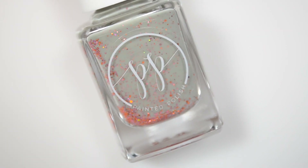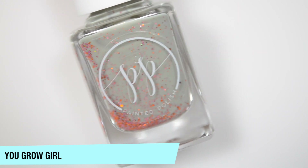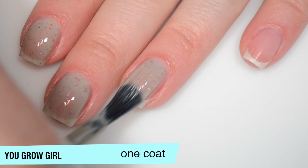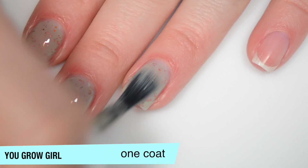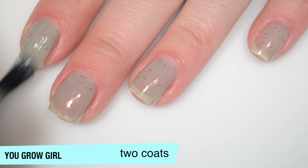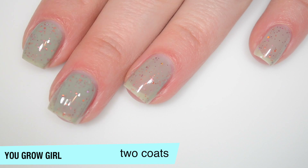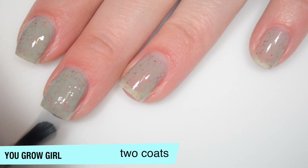The next polish is called You Grow Girl and this is orange and pink holographic glitters in a sage curly base. So this one is a bit sheer on the first coat but there is a good amount of glitter coming out. Good formula on this one as well. There is glitter in here so it is going to end up drying textured and that glitter is going to be more difficult to remove. And this one does start to build up on that second coat — very close to being opaque for me but I just have a little bit of nail line showing. I expect that to be a little more obvious after it's fully dry, so I'll do a third coat.